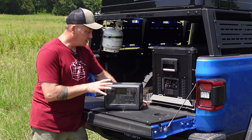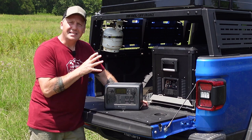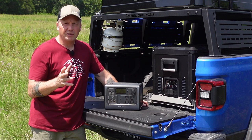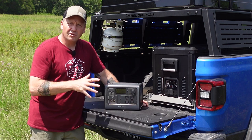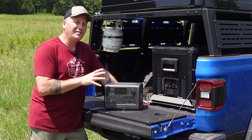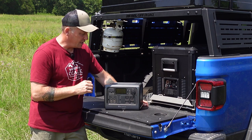One thing I do on every power station test is plug it into our Dometic CFX3 55IM — a 55-liter single-zone fridge — and see how long it will run. With all our tests we do it inside the house at about 74 degrees ambient temperature. We've got two water bottles in there for temperature regulation, and this thing ran the Dometic at a very impressive 47 hours and 15 minutes, just shy of that 48-hour mark.